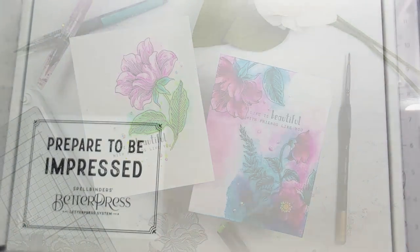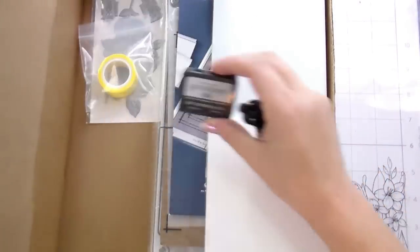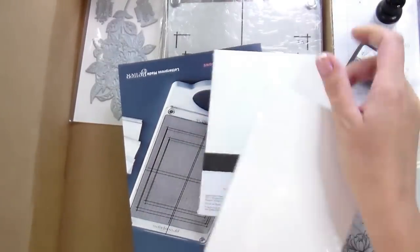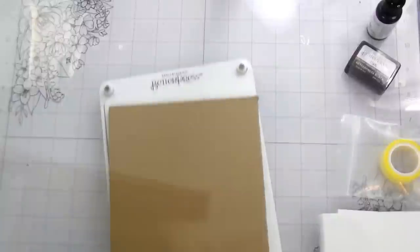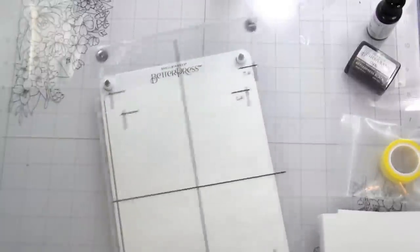Hi guys, it's Kelly here and I'm back with another video. Today's video is actually part of a video hop for Altenew and we are using the BetterPress. I just wanted to show you this is legitimately the first time that I used it. This is me unboxing my BetterPress from Spellbinders, and in this release along with a bunch of other really amazing things, Altenew was releasing some press plates as well, which are gorgeous.